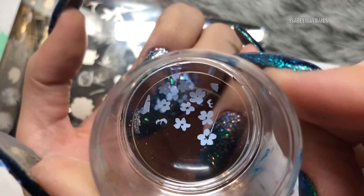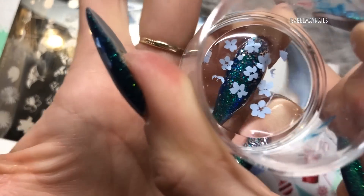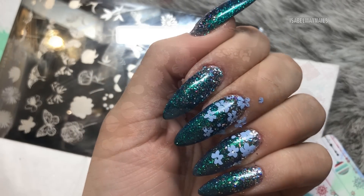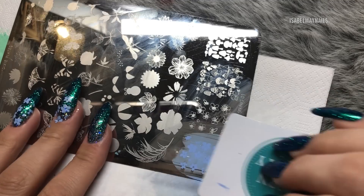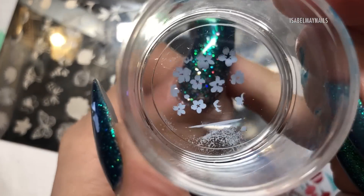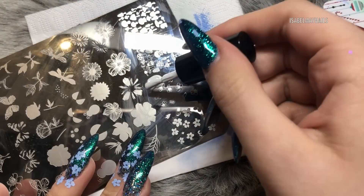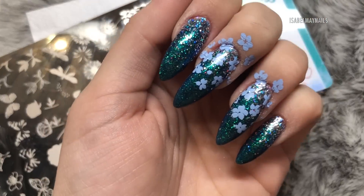The stamper picks up the images off the plate absolutely perfectly — they're super crisp. The trick with layered stamping is that your first image is normally the fuller coverage one, so you're using a lot more polish. Scrape a lot lighter with your scraper and hold it at a lower angle so you're not scraping off all that polish and leaving gaps in the image.